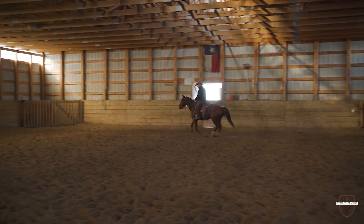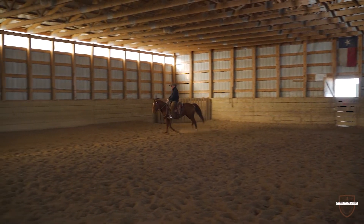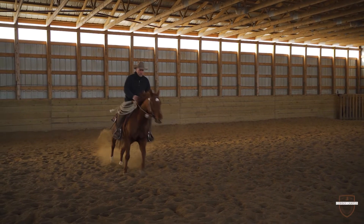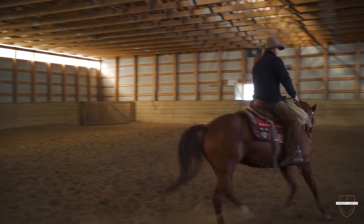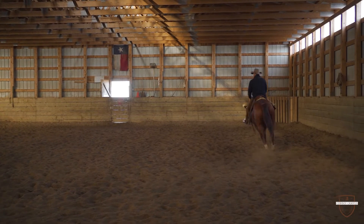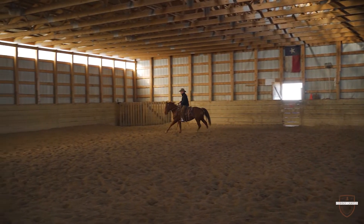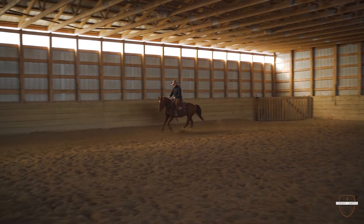When we're working on these different transitions — your walk, your trot, and your lope — it wouldn't matter whether you were riding your horse in an English saddle, whether you were wearing jodhpurs or whether you were wearing chaps, whether you had your cowboy hat on or your hard hat on.